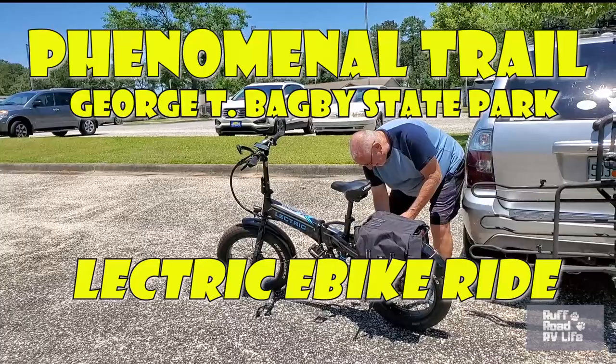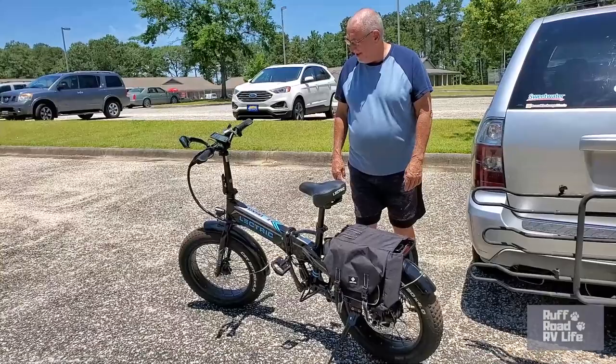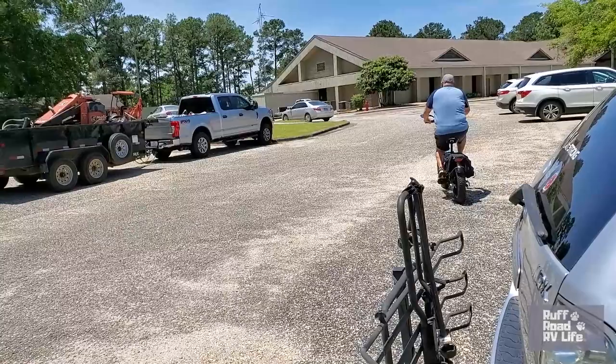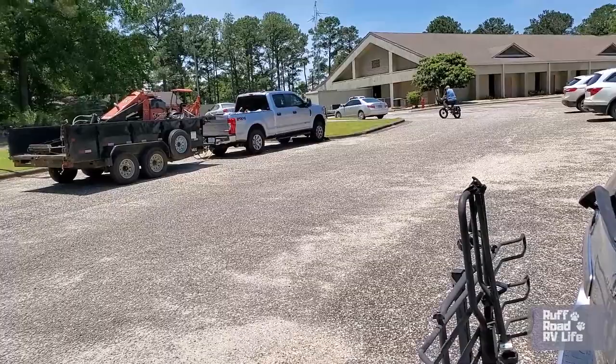There you go — electric bike, first trip on this trail. Got the saddlebags on, got the mirror on. Kids, do not ride without a helmet — don't be like Mr. D. So we're sharing with you today the phenomenal trail, but also the first real e-bike ride that Gary has taken since we got it.